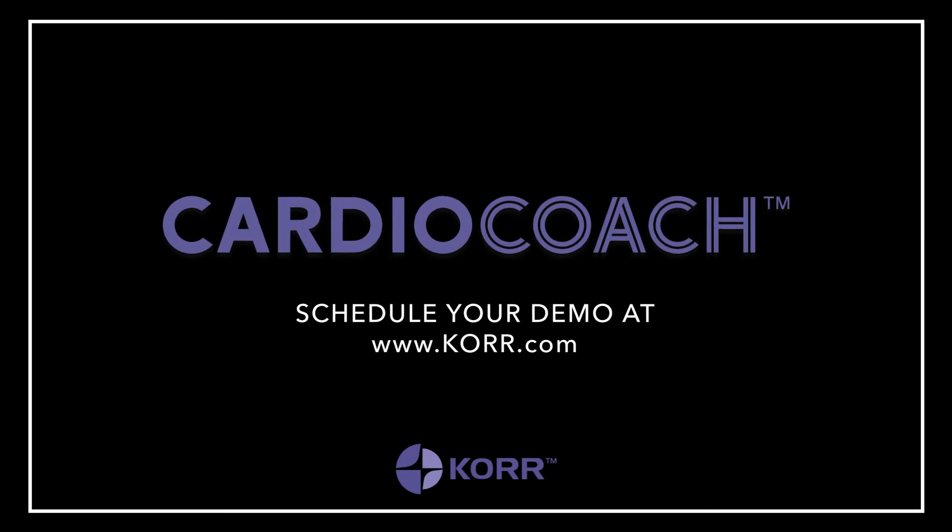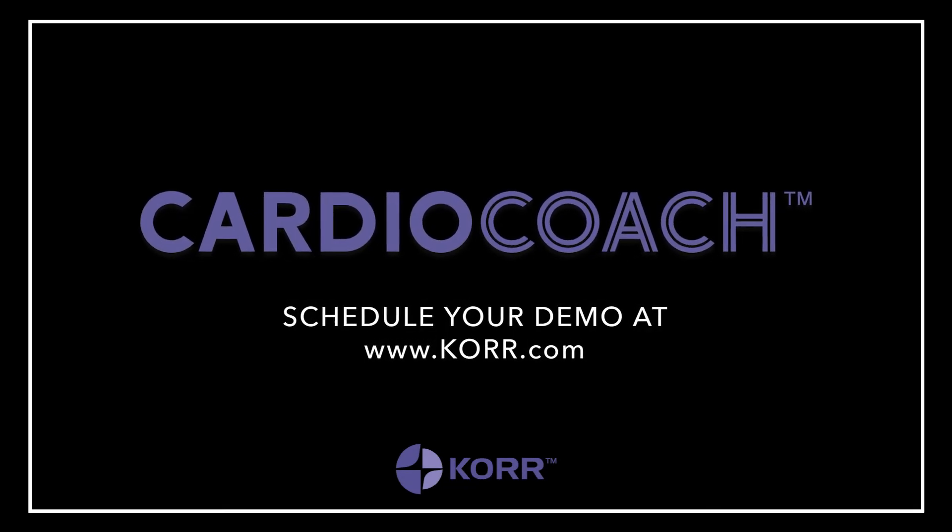Contact us today to learn more about adding VO2max testing to your training program.